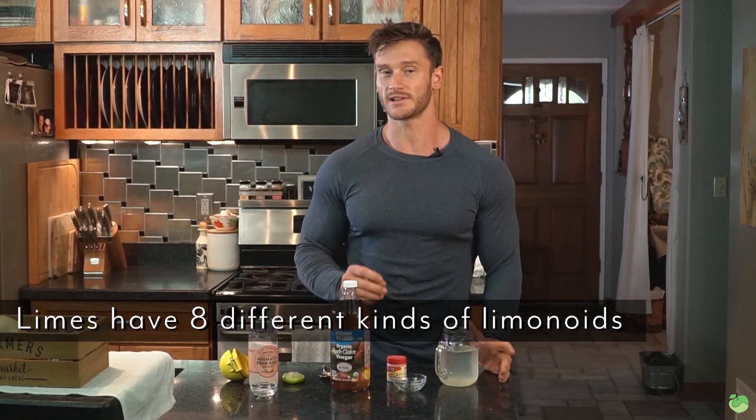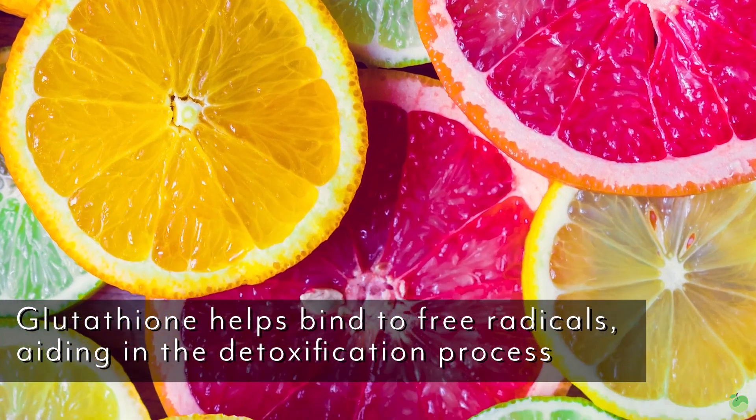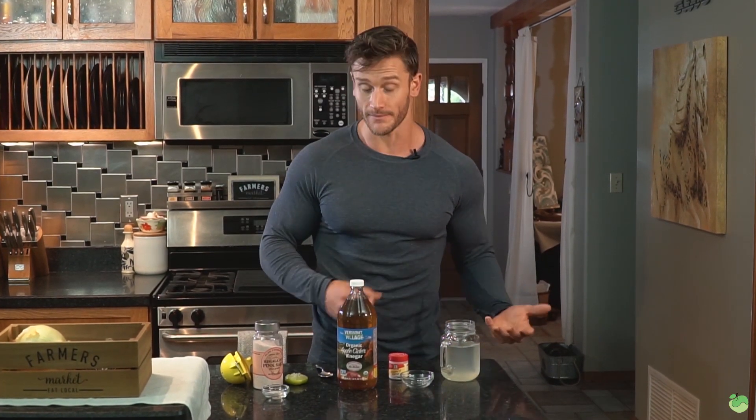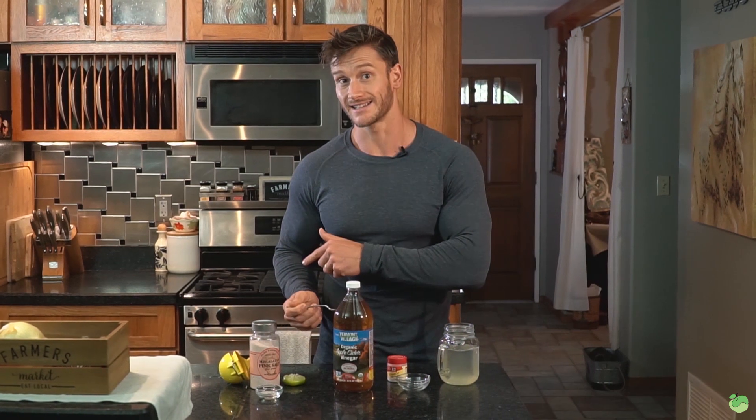Limes have eight different kinds of liminoids. There was one study published in the Journal of Agriculture and Food that found liminoids increase levels of glutathione S-transferase in the body, which stimulates the production of glutathione. Glutathione is our body's inherent ability to detox — the liver and all of our cells produce it, and it neutralizes free radicals from cellular metabolism. Since fasting puts the body in a cleansing, detoxing state, boosting glutathione levels with lime helps you detox even better.